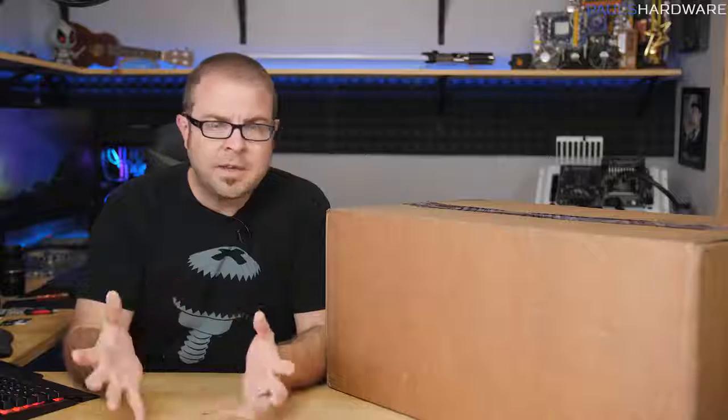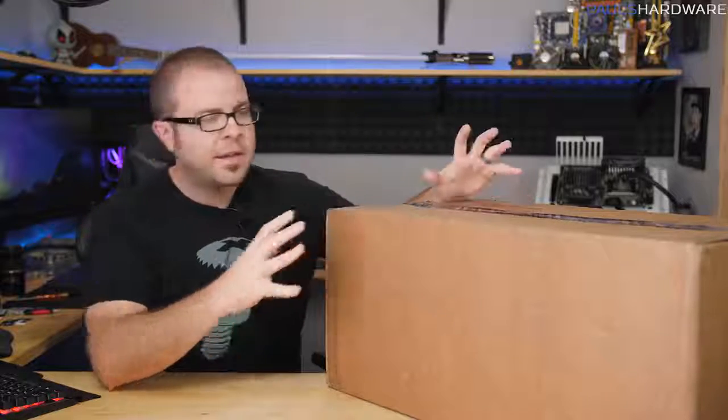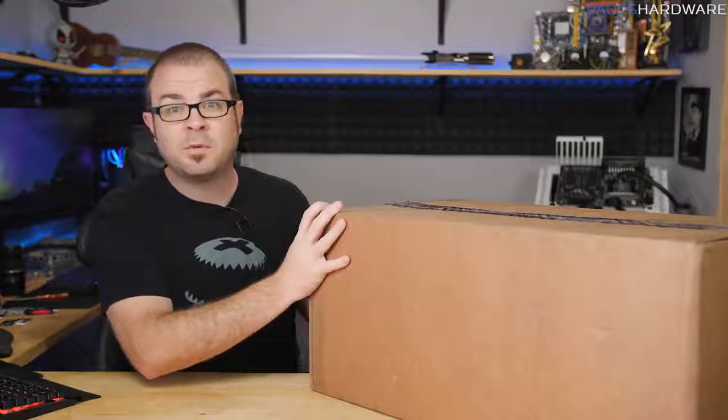Welcome back to Paul's Hardware. Today I'm getting back into the swing of things with an unboxing, overview, and review of this wireless gaming kit that Corsair sent over. They reached out about their new wireless stuff — if you checked out my CES 2018 coverage you might have seen it. They sent me this big box, and inside we have the K63 wireless mechanical gaming keyboard, among other things.